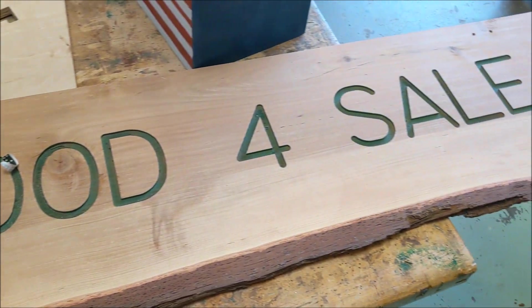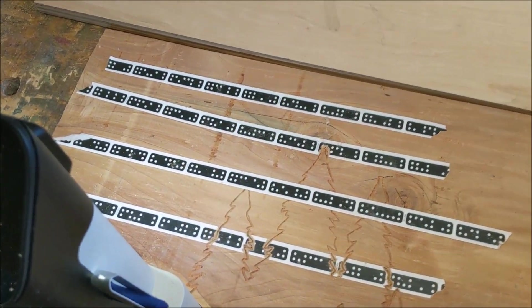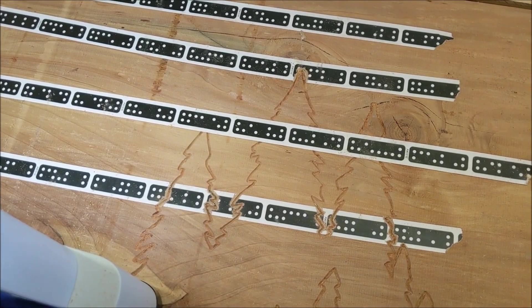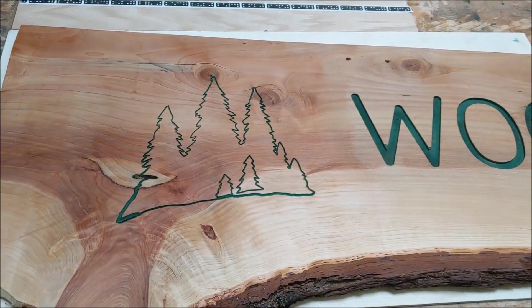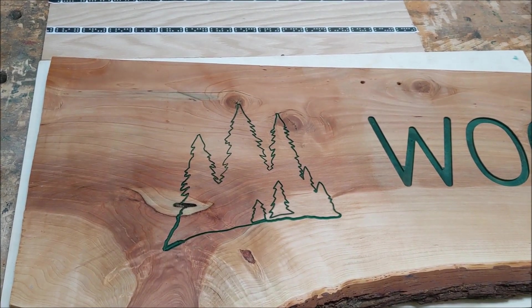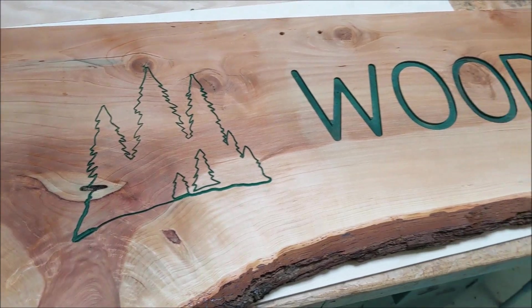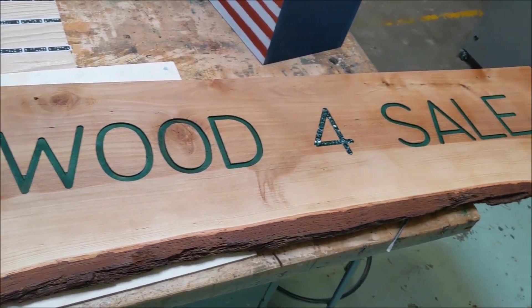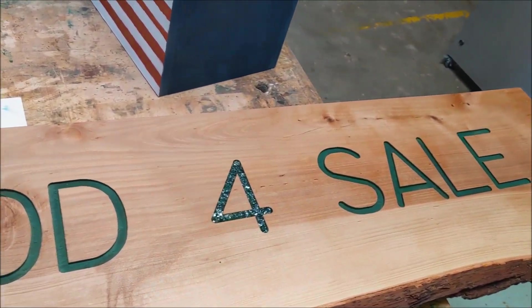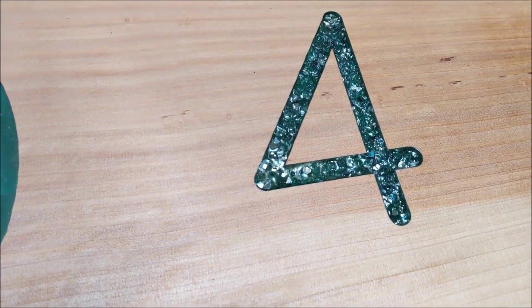We put this sign up — wood for sale — and then we have our mountain scene right there. Loving that. It's done. There's the finished product. So engraved, hit it with a little spray paint, sanded down the excess, and there's our wood for sale sign. And then dropped in some broken glass and clear glue to get a little more pop on that.